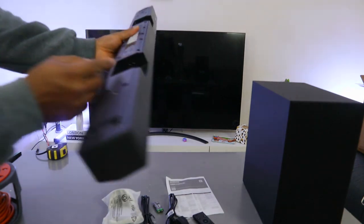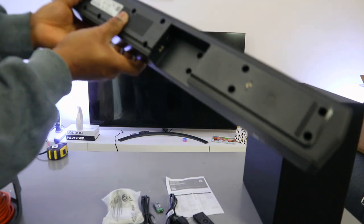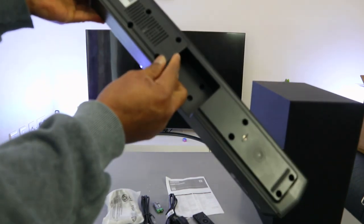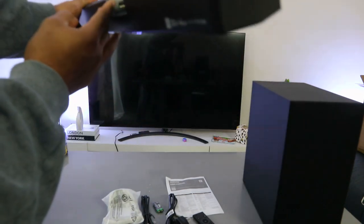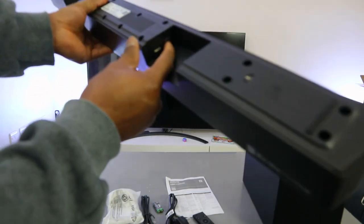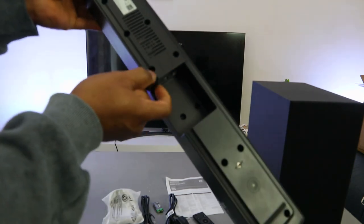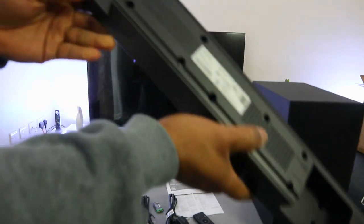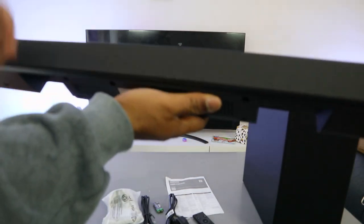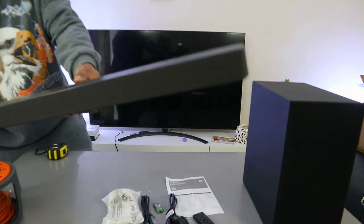The power cable goes in here where it's written 'Power.' On this end you have digital audio in and USB. So the ports are: digital audio in for the optical cable, USB, and the power cable. You can connect this with an HDMI cable, via optical cable, or Bluetooth.